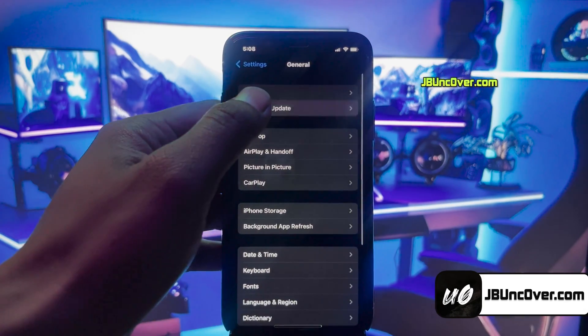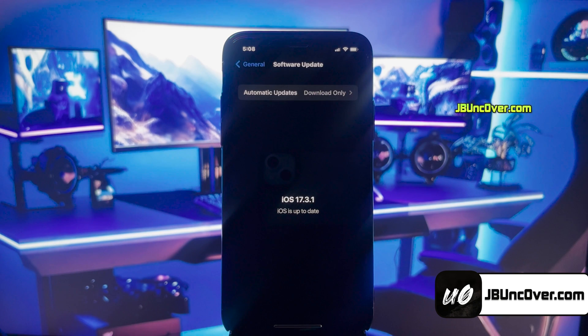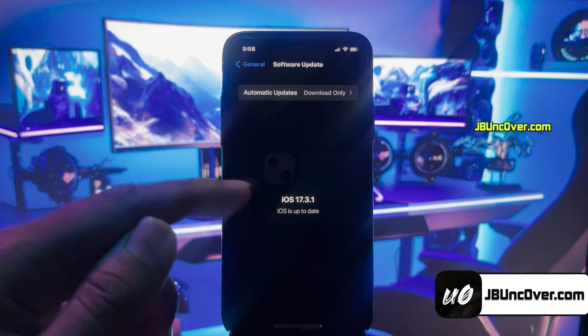First of all, let me show you the current iOS version installed on my iPhone. As you can see, it's the latest iOS 17.3.1.